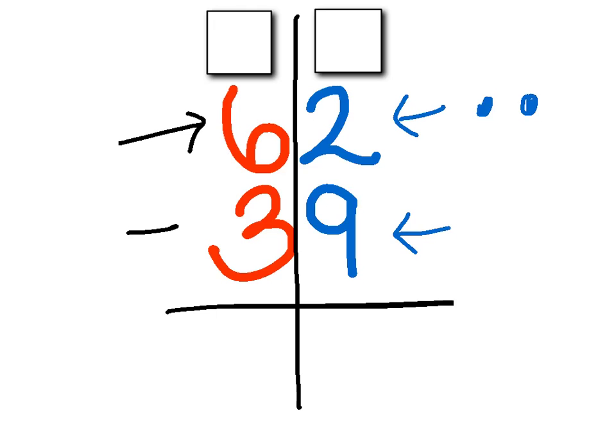I'm going to take away one ten, because there are six tens here — ten, twenty, thirty, forty, fifty, sixty — to make sixty-two. I'm going to take away one of those tens and move it over to the ones place.